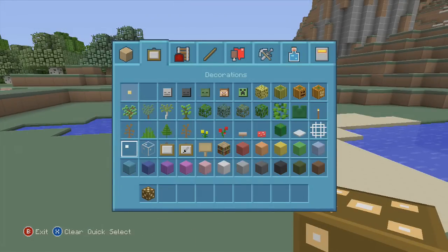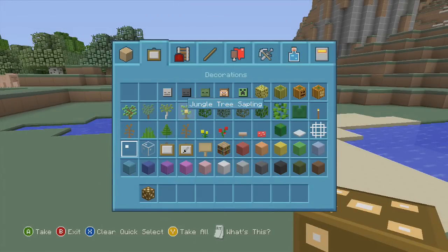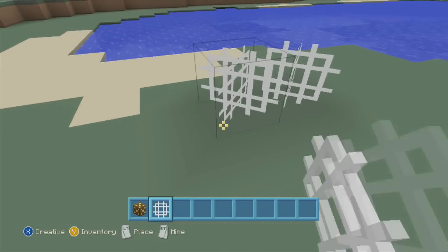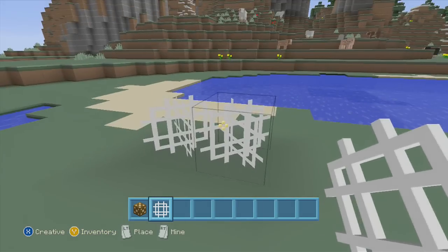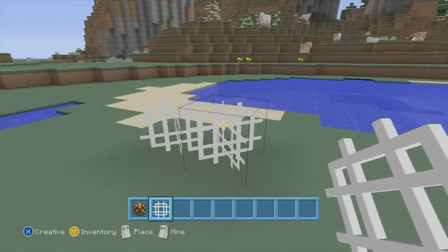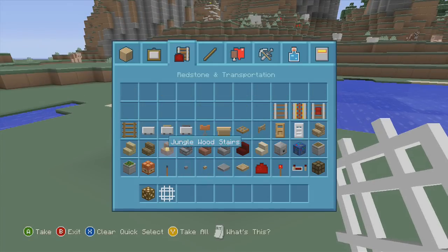Here are our decorations — mob heads, all these blocks. The wool blocks look cool, and even the web — I like the way the web looks too. I got stuck in there for a second! The dirt looks really good, they look like chocolate blocks for the most part.